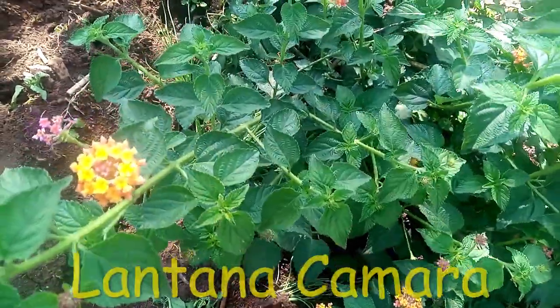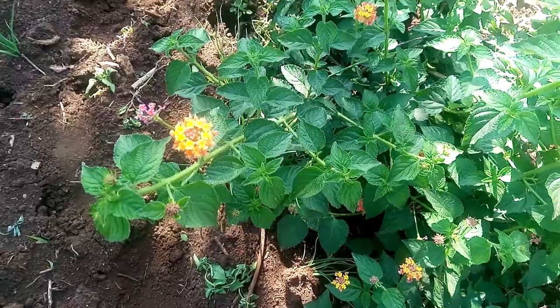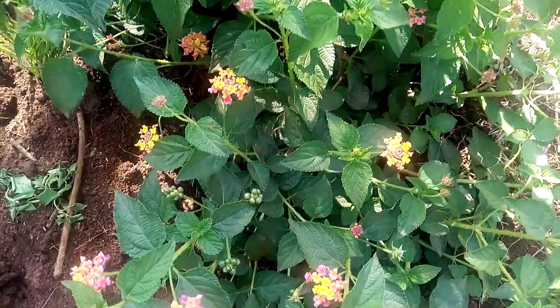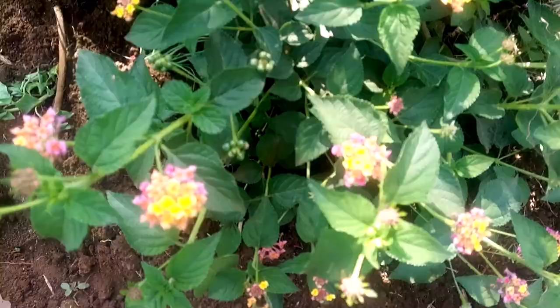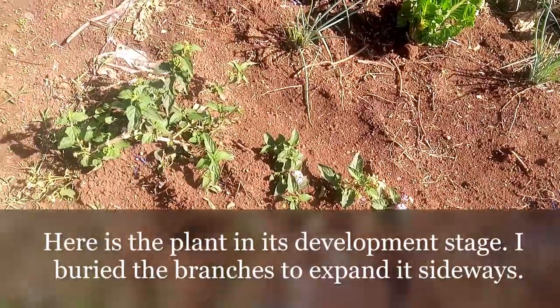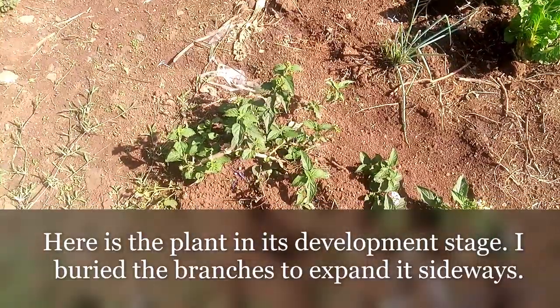You can look for this plant — it is called Lantana camara. You just cut it, then burn the leaves, the branches, and the flowers, and use the ash on your farm. Place it at the base of your crops, because worms eat at the base of the crop.